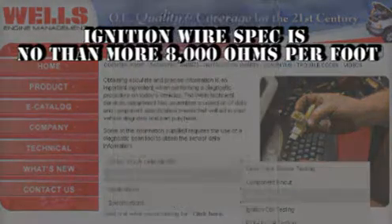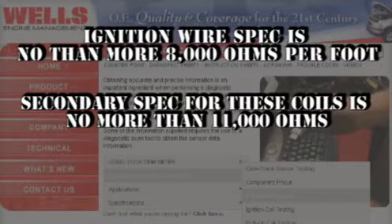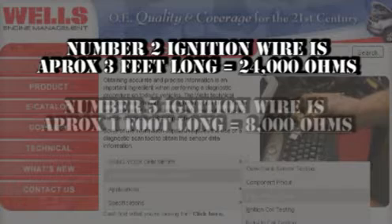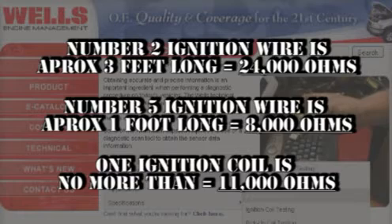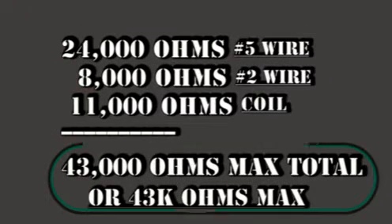The spec for suppression ignition wires is no more than 8,000 ohms per foot. The maximum resistance of the secondary winding of this coil is 11,000 ohms. In this circuit, we have one wire approximately 3 feet long, which equals no more than 24,000 ohms; another wire at approximately 1 foot, which equals no more than 8,000 ohms; and the secondary coil winding should be less than 11,000 ohms. When we add it all together, the loop should not read more than 43,000 ohms.